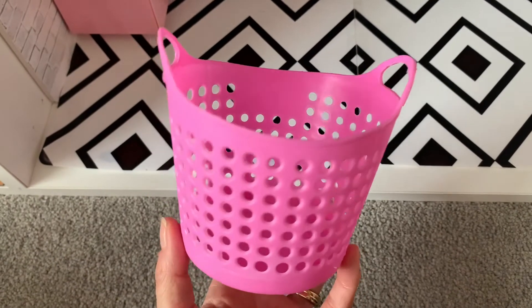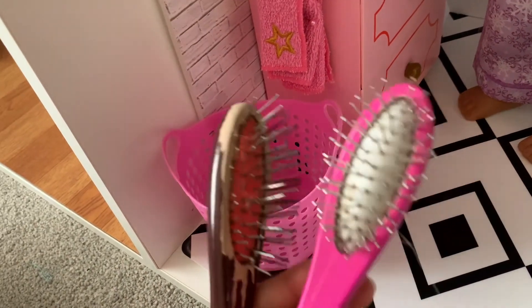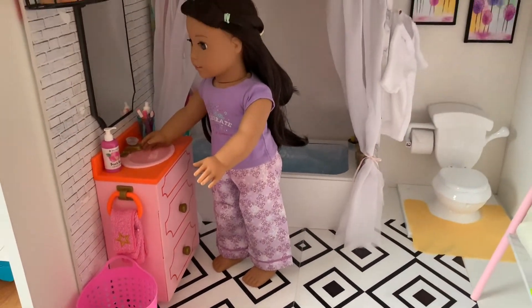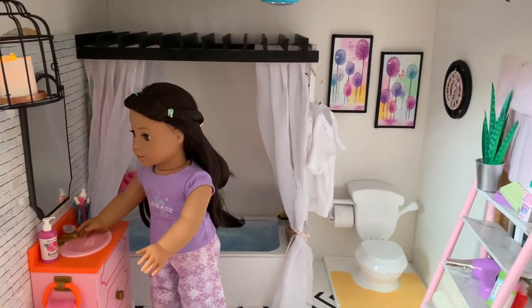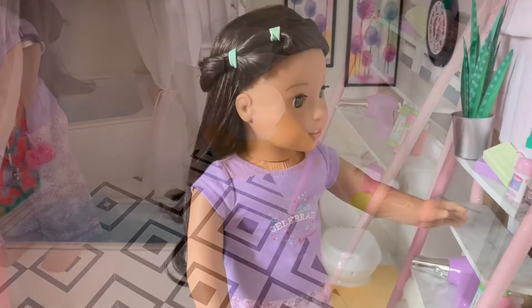We can hang our doll's bathrobe on the hook on the back of the bathtub wall. For a clothes basket, we will use this pink plastic container bought at Kmart. It's a great place to store our doll's hair styling products. We are so happy with this transformation — from a general catch-all cluttered room, we now have a stylish modern bathroom for the dolls.